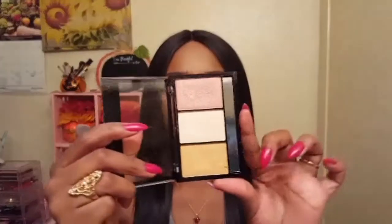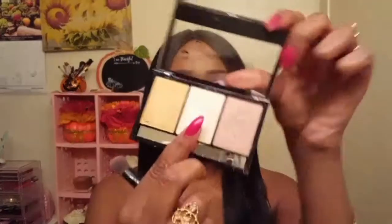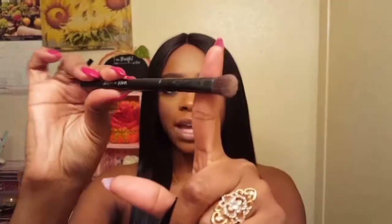I'm going to be applying all three of these shades to my face, starting off with this really pale champagne one in the middle. On a Wet n Wild eyeshadow brush, I'm going to highlight right under the arch of my brow, just to add a little bit of shimmer.